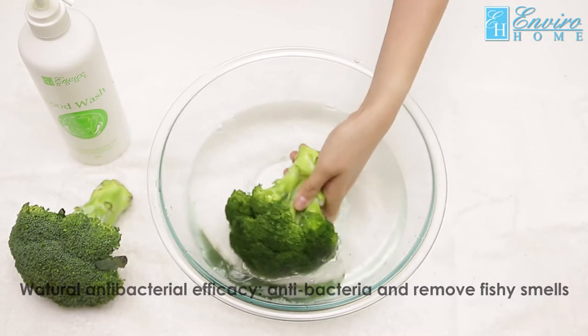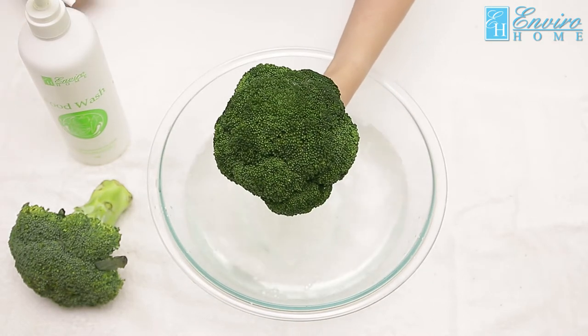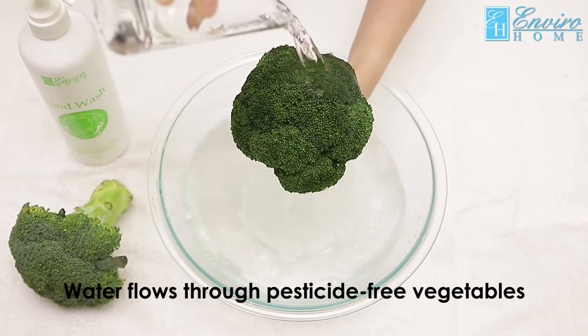Squeeze the right amount of Envira Home Food Wash into the water, then soak the broccoli for two to three minutes. Use water to rinse the broccoli — the water is able to flow through, showing that the pesticides are thoroughly broken down.